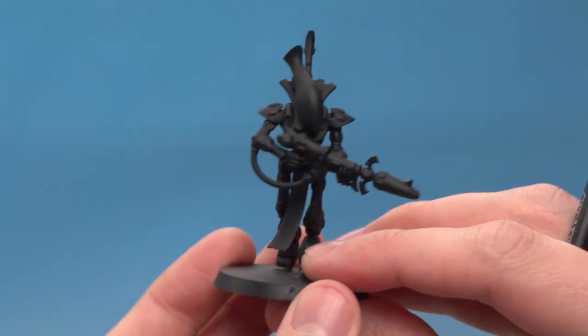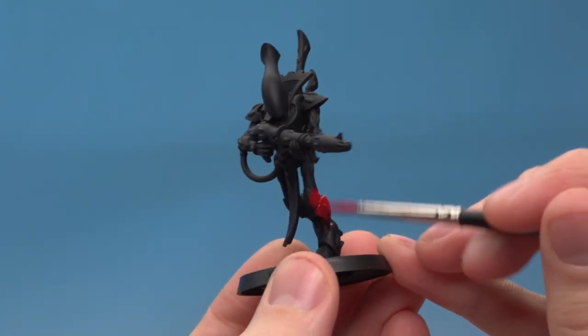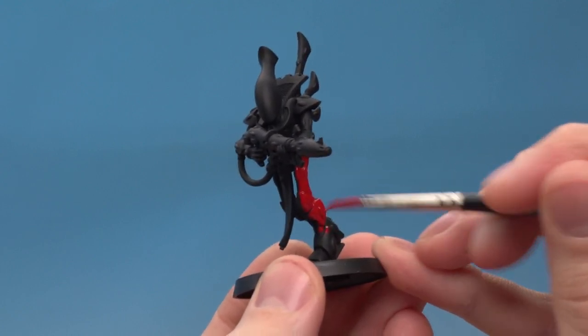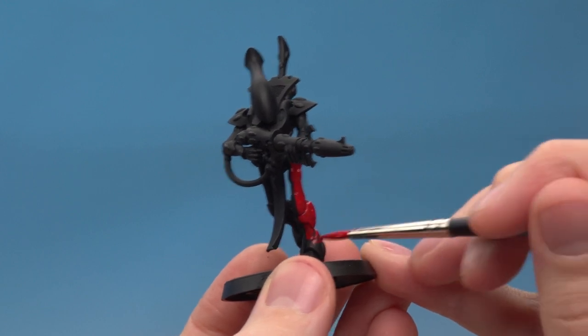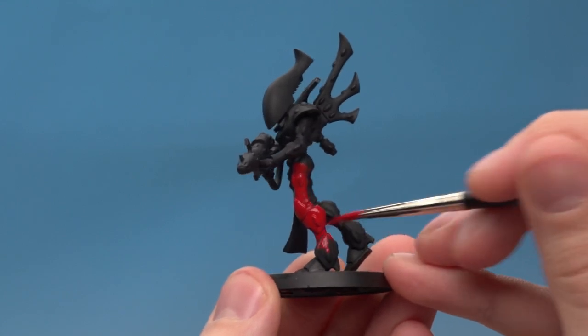It's just a case of applying it to the model like this. The brush I'm using is a base coat brush, which is ideal for painting an area of colour like this. But if you're base coating something smaller, like eyes, then just pick a smaller brush.